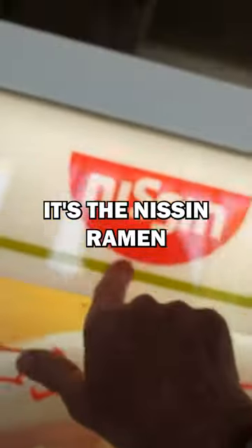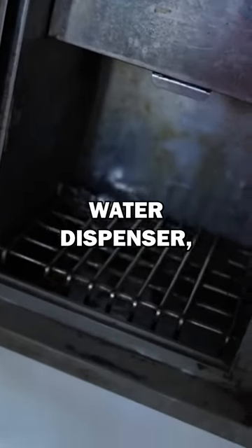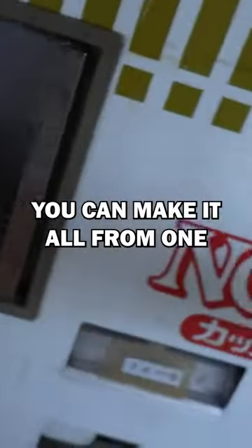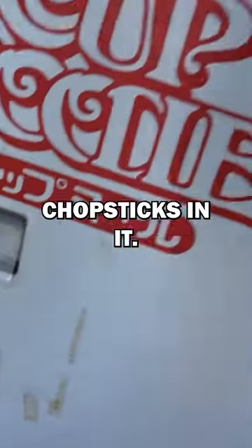This is awesome, it's the Nissin Ramen. So it's in the cup, but the amazing thing is it's got a hot water dispenser, so you can make it all from one machine. It's got forks and it's got chopsticks in it.